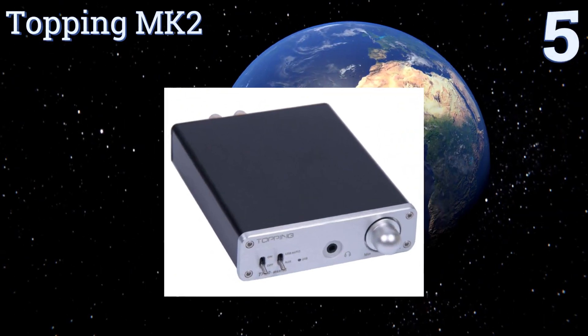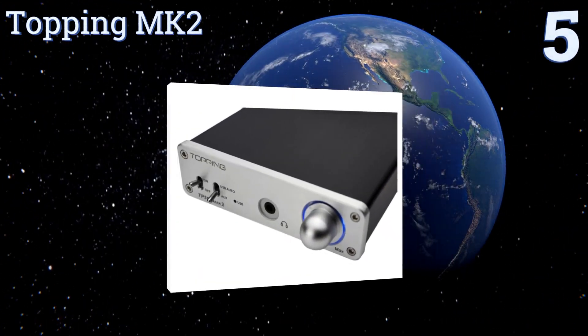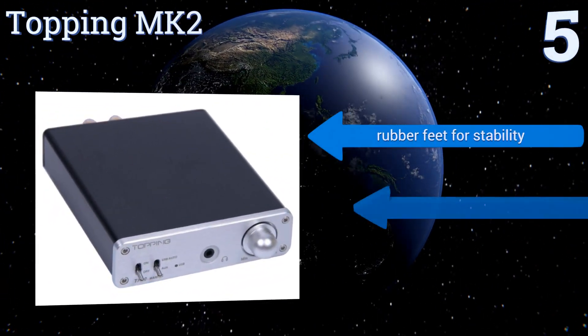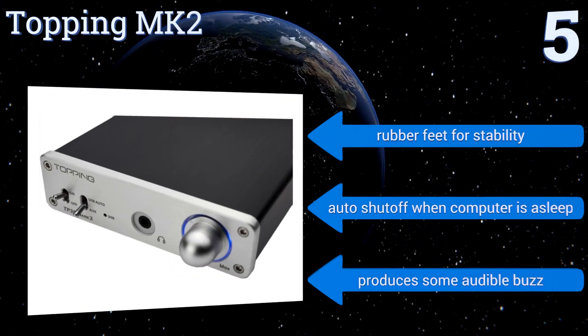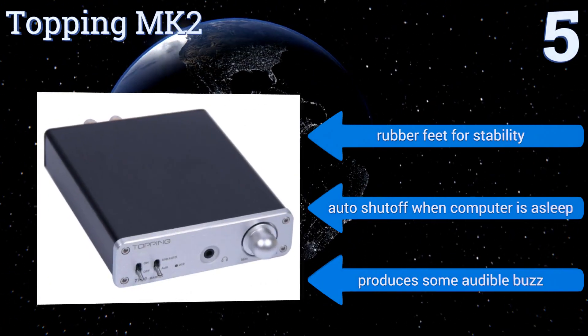Halfway up our list at number five, the Topping Mark II is designed to stay put as it's larger and heavier than most other models, but it's packed with features others don't have, like a dedicated headphone amplifier and banana plug outputs for connecting a set of passive speakers. It comes with rubber feet for stability and an automatic shutoff for when your computer's asleep, but it does produce some audible buzz.